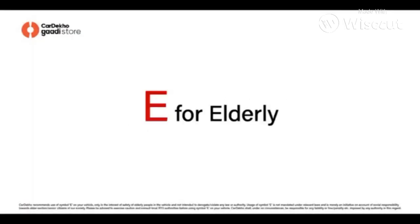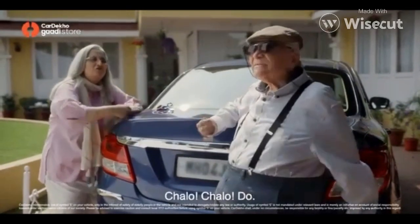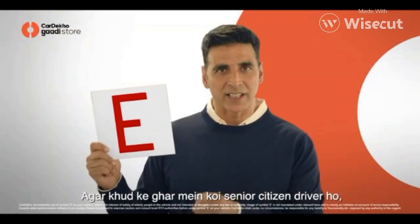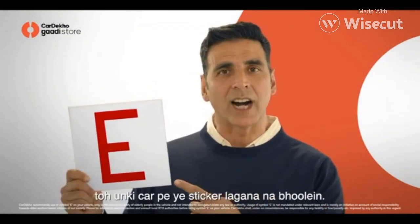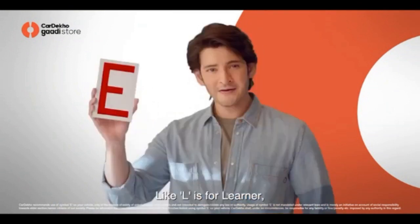I'm 10 years old. You're wearing pants. If there's a senior citizen driver in your home, don't forget to put this sticker on their car. So look out for this symbol on the nearby cars.